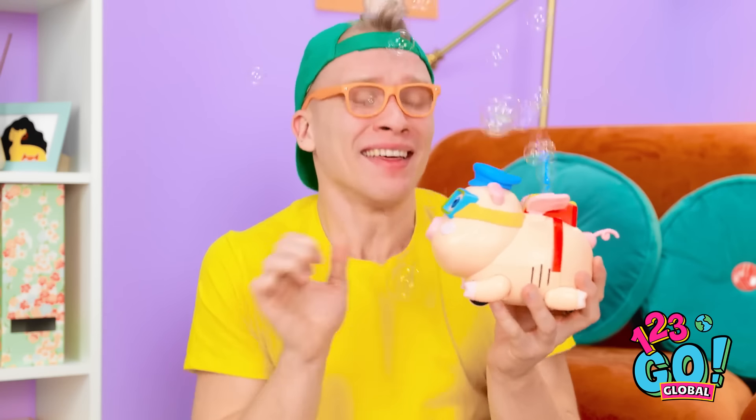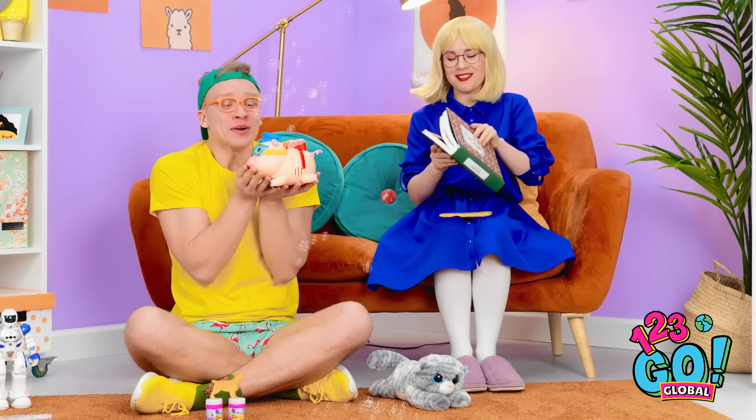We'll be best friends forever! Thank you, mom! You're welcome, dear! And now I can read my book!